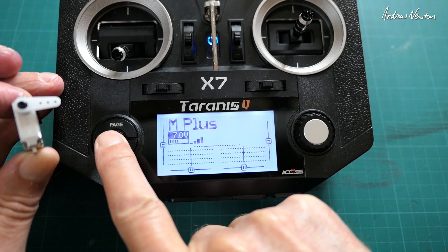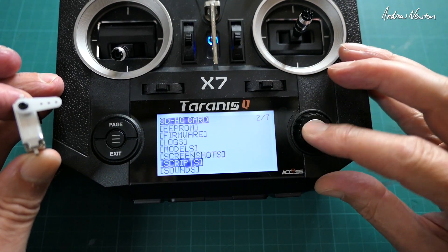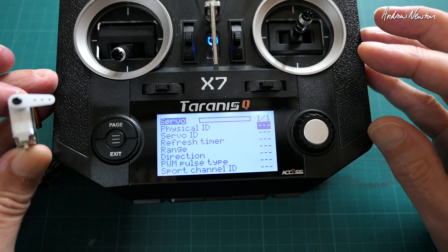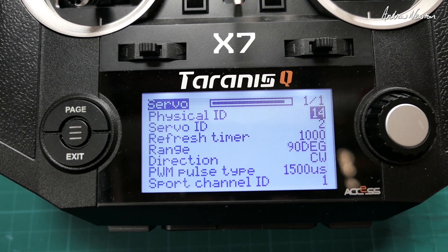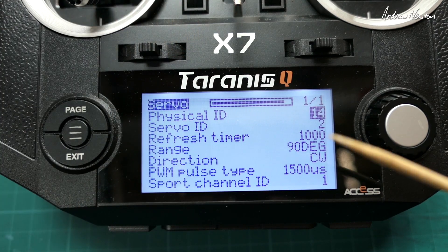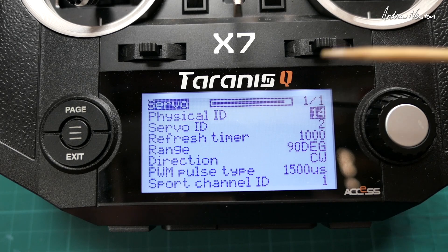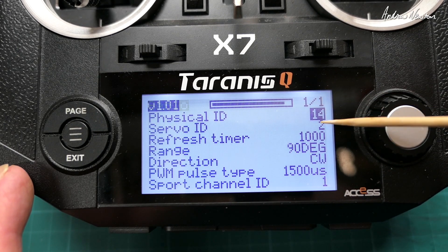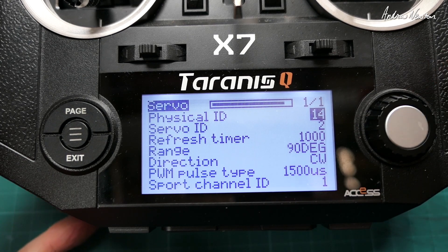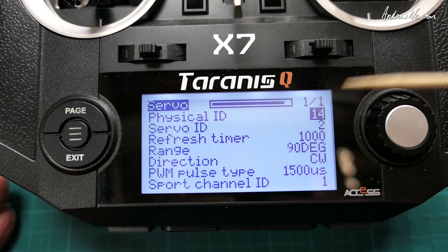Now we go to the Lua script — got it sitting in scripts there. Execute. This is the OpenTX Lua script screen. You can only connect one servo at a time to set it up, and we get physical ID, servo ID, and refresh timer. If you're just using the servos on PWM, you don't need to set any of this up — you can use them straight out of the box.